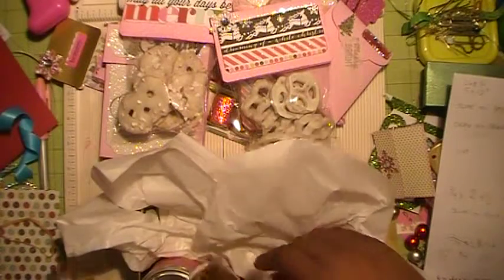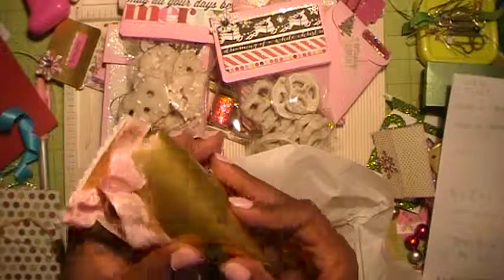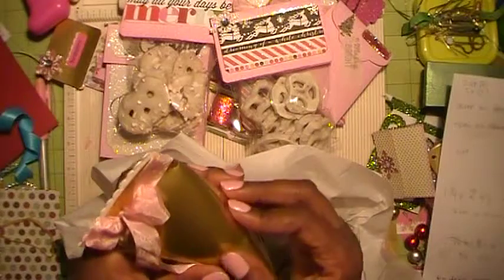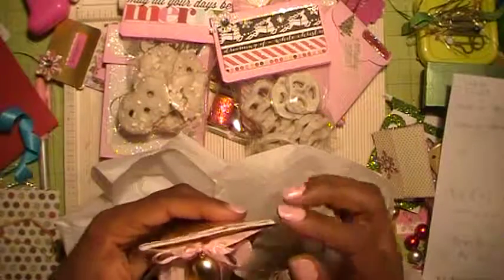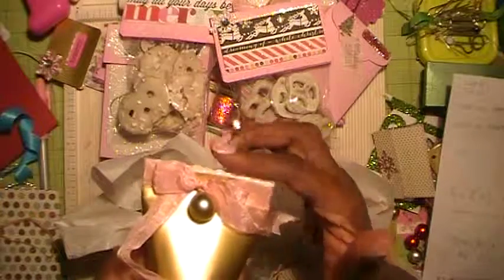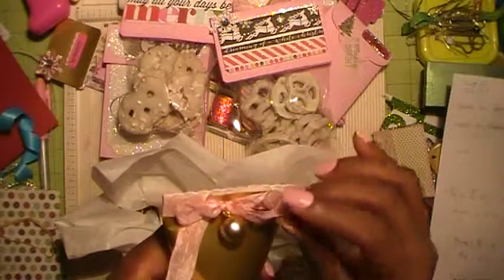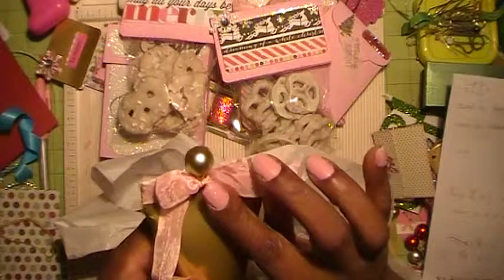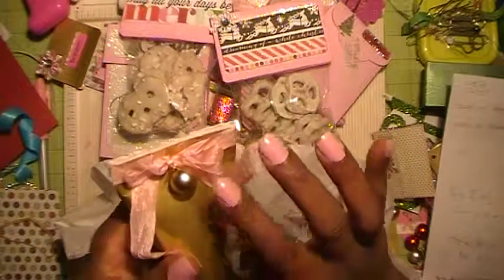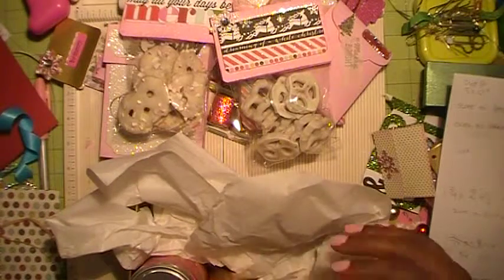This is a sour cream container shape that I made out of foil scrapbook paper. I put the little edging on with a scallop blade on my Fiskars cutter, and finished it with seam binding and a little miniature ornament. I thought that was kind of cute.